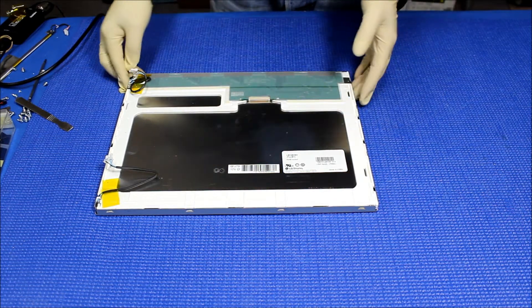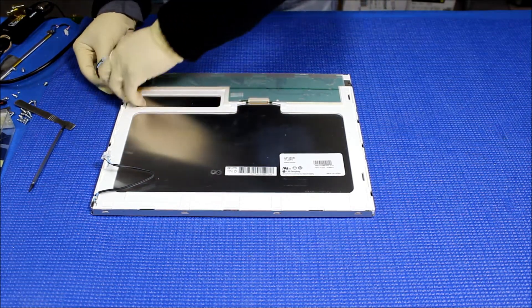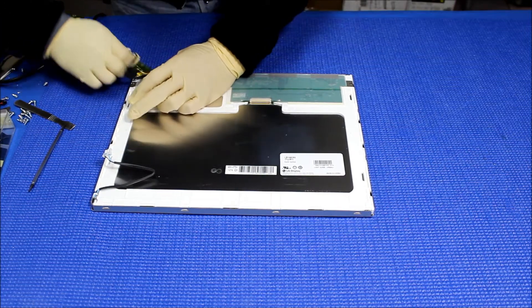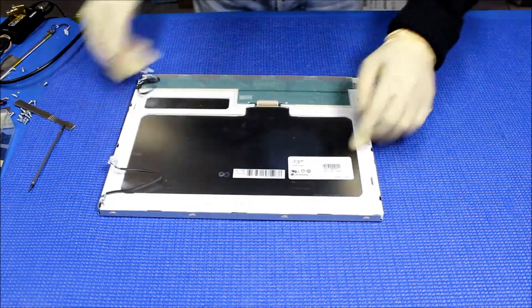First, we have to remove this lamp. We have to take out the tips — we are not going to reuse this old tip, so just take it out. In order to access the old lamp, we had to remove this metal frame.